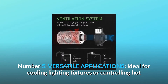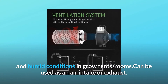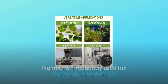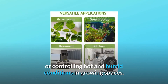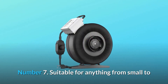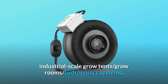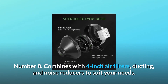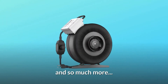Number 5: Versatile Applications. Ideal for cooling lighting fixtures or controlling hot and humid conditions in grow tents and rooms. Can be used as an air intake or exhaust. Suitable for anything from small to industrial scale grow tents, grow rooms, and hydroponic systems. Combines with 4-inch air filters, ducting, and noise reducers to suit your needs.